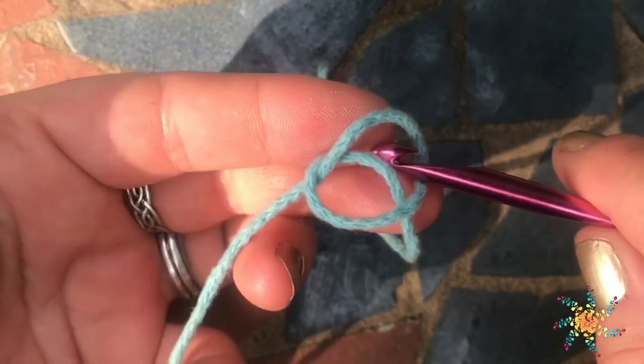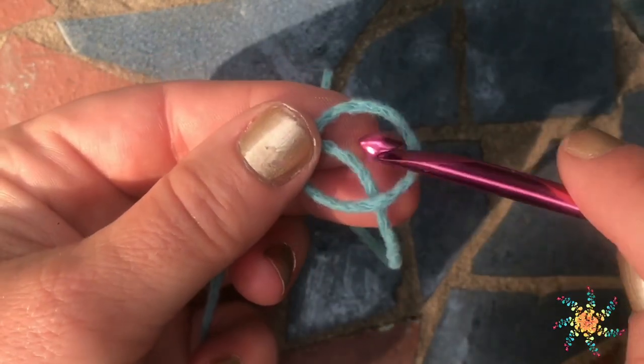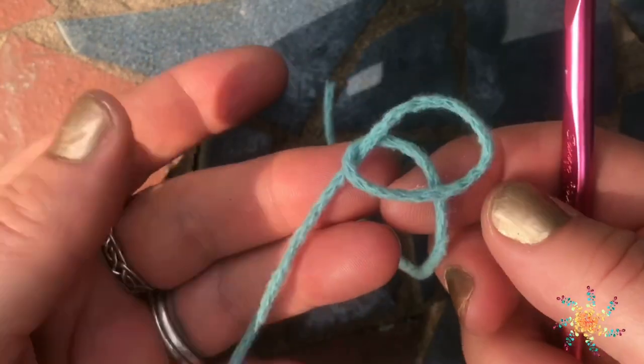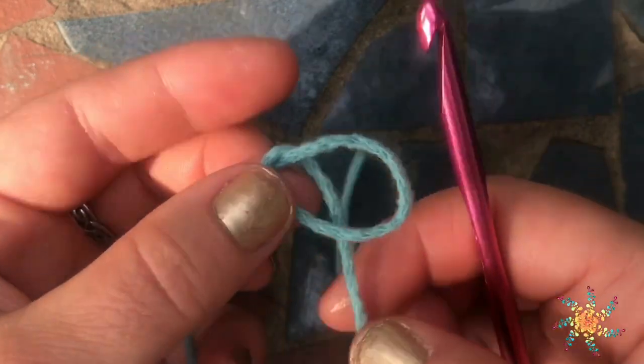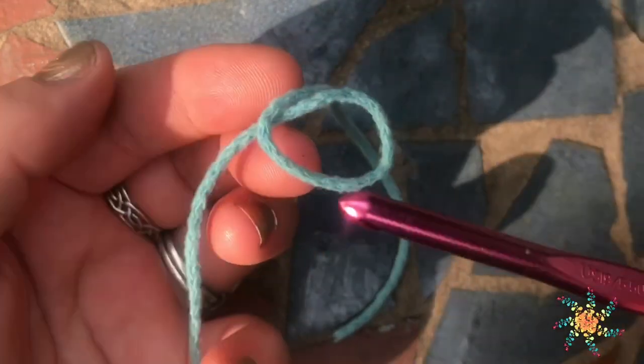So today, I'm going to teach you guys how to do a foundation-linked double crochet. It's similar to a foundation double crochet, except this is the linked version. I'm using an I hook, 5.5 millimeter, and a moray yarn.